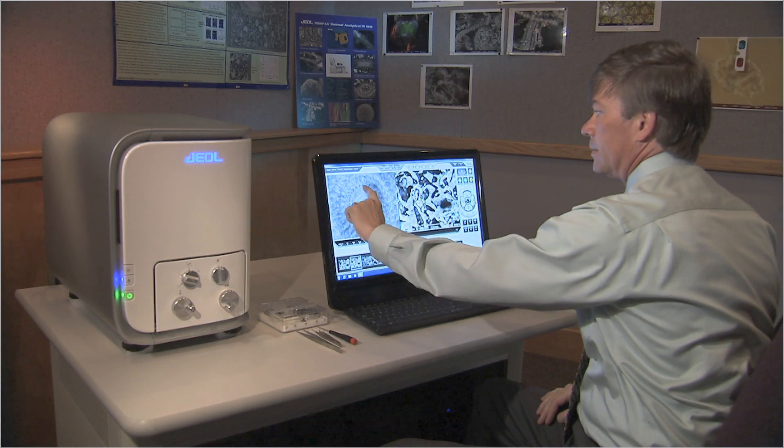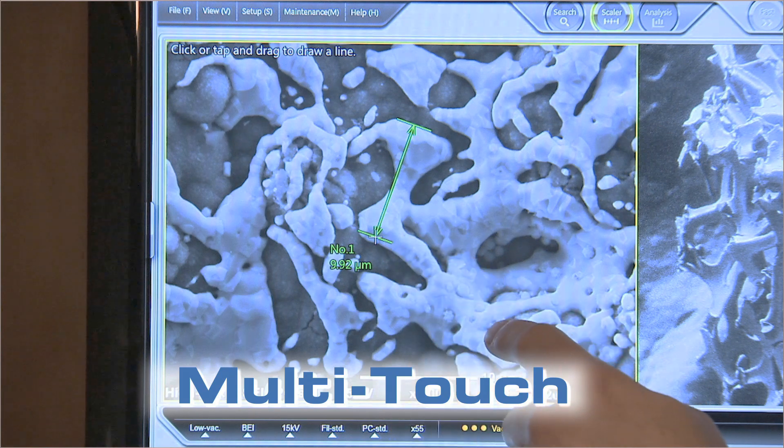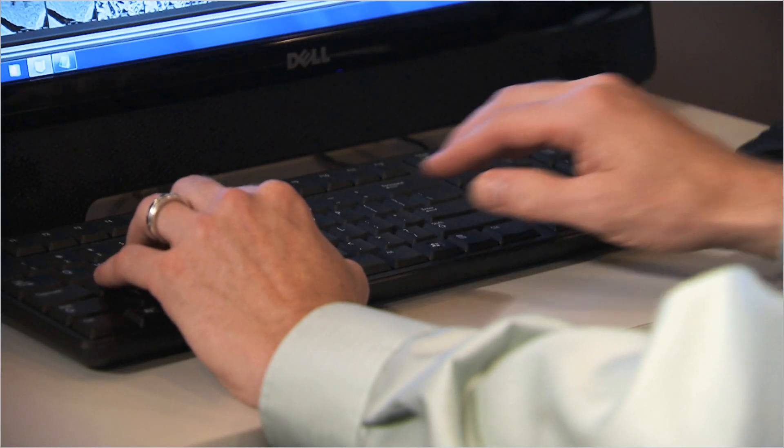Simple to learn and use, NeoScope has automated features and a multi-touch screen interface. Traditional keyboard and mouse operation is also available.